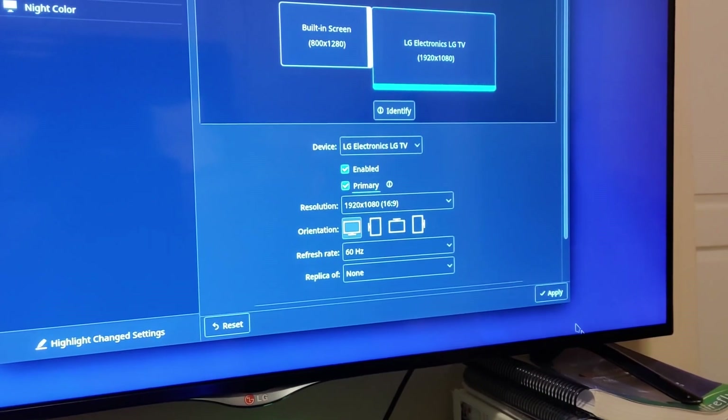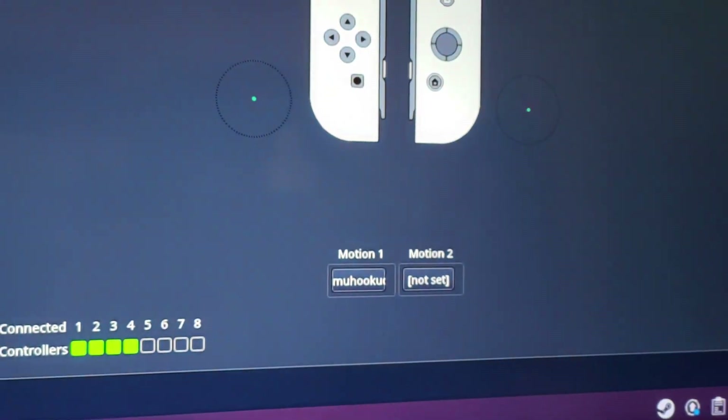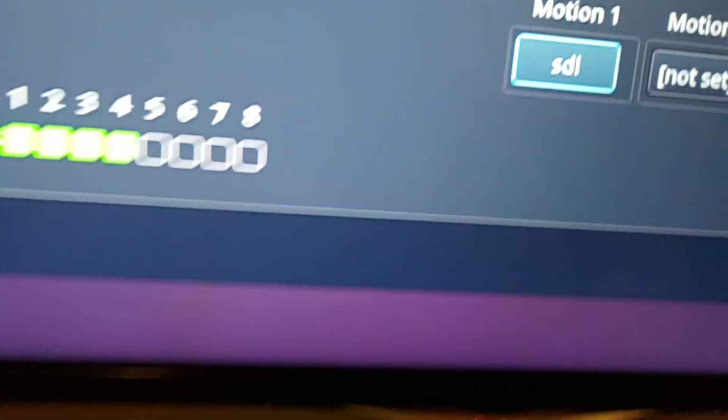Make sure that you primary your TV or whichever monitor you're using, as long as it has a higher resolution than the Steam Deck. Now as you can see here, I don't have EmuDeck updated, so when I'm trying to move the Joy-Con it's not working and it'll say STL.